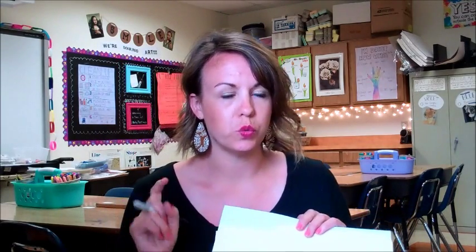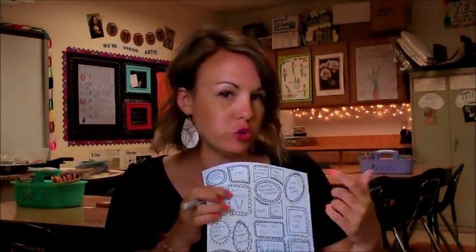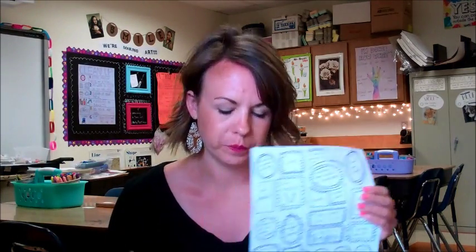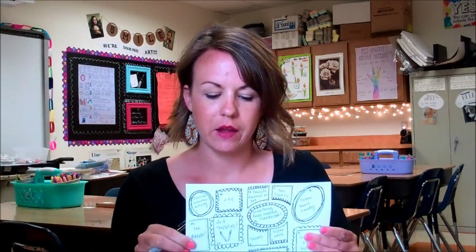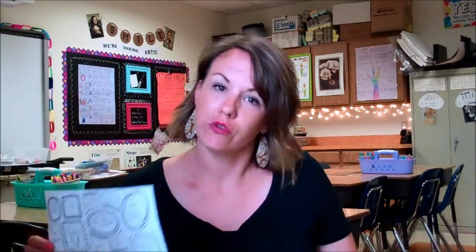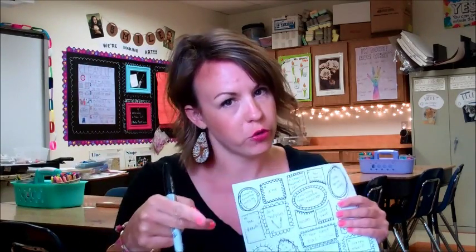I'm going to choose one person who has the best drawing for day 24. Day 24 is art supplies — you're supposed to draw art supplies on day 24. I'm going to choose the best, or my favorite, drawing of art supplies, and what we're going to do with that drawing is turn it into a t-shirt design. The winner will get their own t-shirt that has their drawing on it.